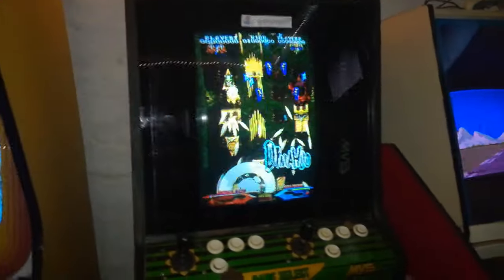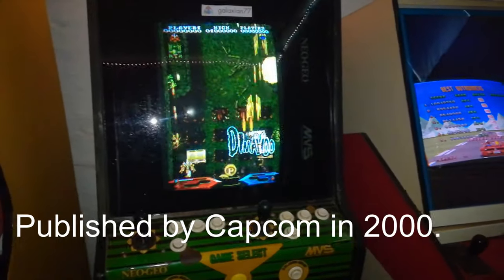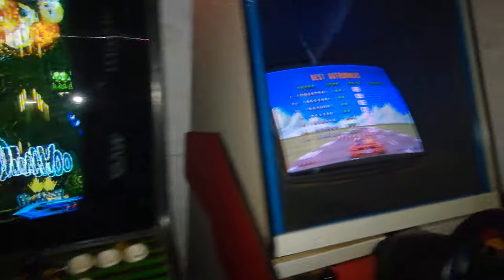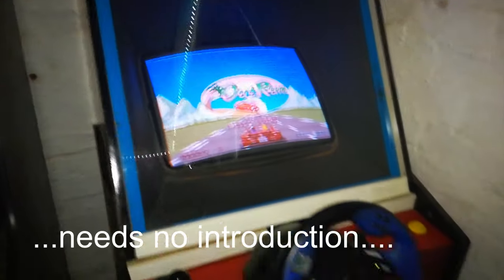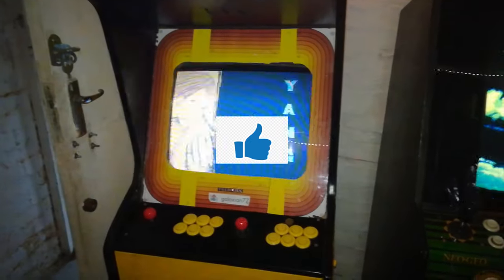So while I'm here, I'm gonna have a game of Daimahu — quite a fun shoot-em-up. And then good old Outrun. That's it for now. You can play some 3rd Strike if you enjoy that kind of thing.